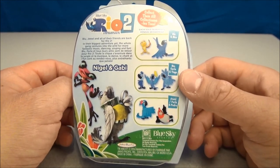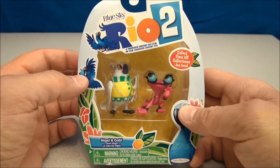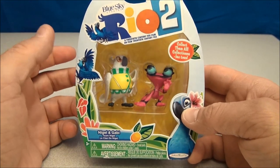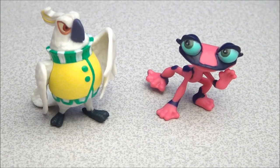Now the only ones I have not found are the Bia, Carla, and Diego sets. Those must be the popular ones — the babies, or the kids if you will. So let's pop this open and we'll check these out a little bit closer.